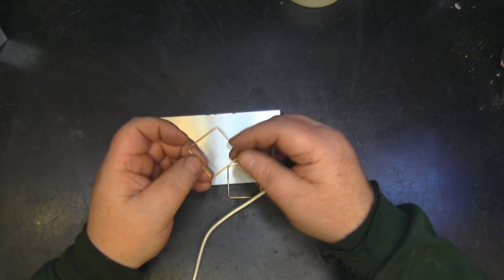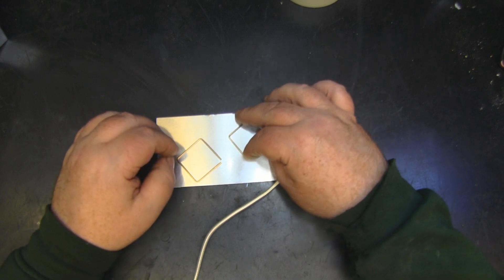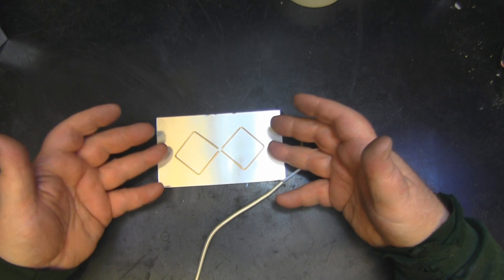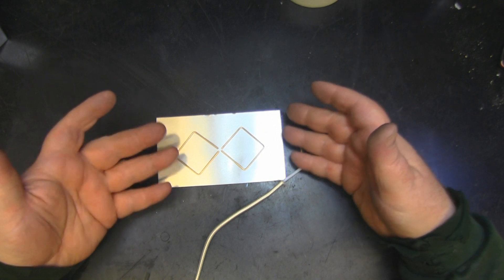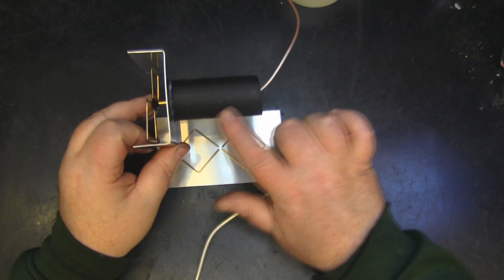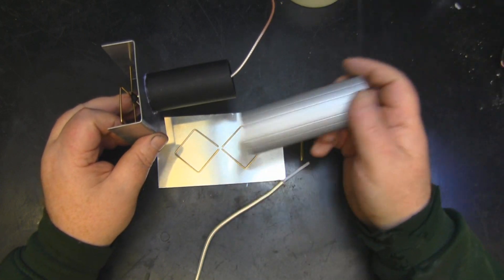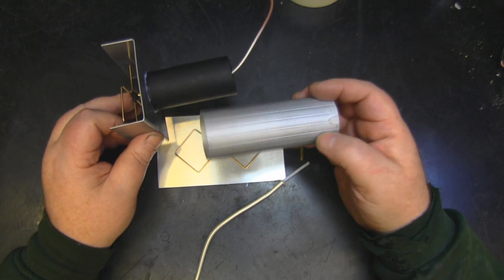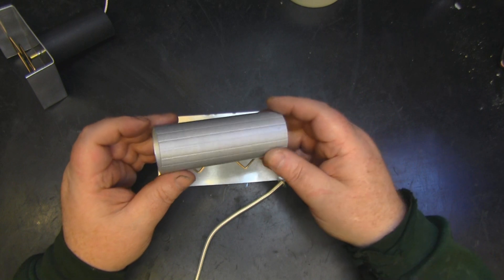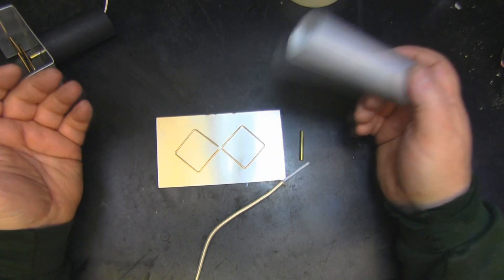I've got the elements already marked out and bent. We're going with two separate elements rather than a continuous bent piece — it's a lot easier to make. I've shown in previous videos a really easy way to mark and bend them using a measuring tool. The material for the support tubing has no bearing on antenna operation. For this build I'm using a piece of aluminium tubing from an old Hoover vacuum cleaner wand — just a way of sourcing materials.